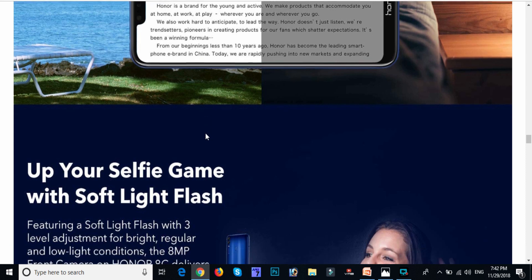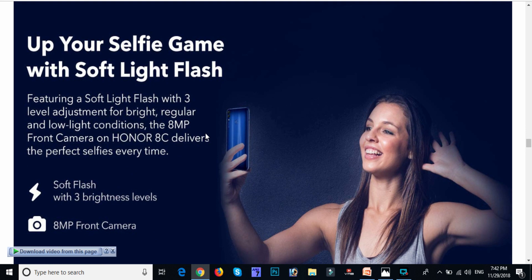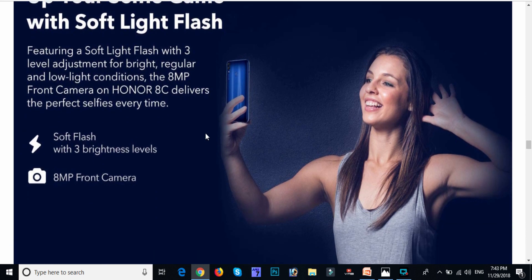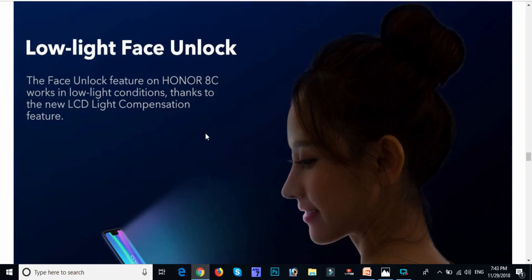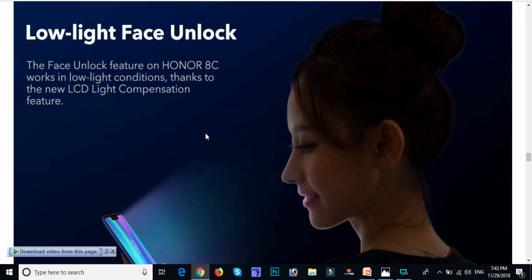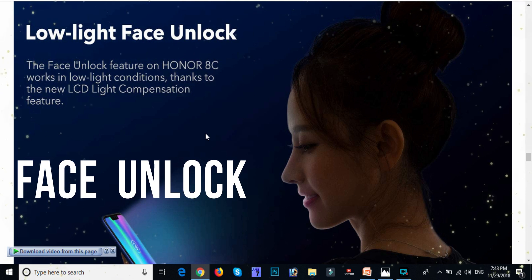This is the selfie camera. We have a front and back flash with 3 brightness levels. We have an 8 megapixel front camera. We have face detection features — we can unlock the camera and unlock the screen using face detection.